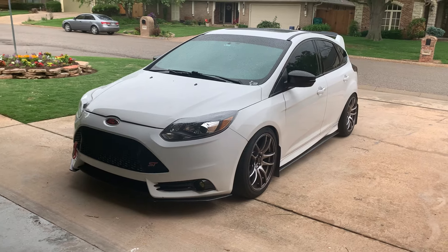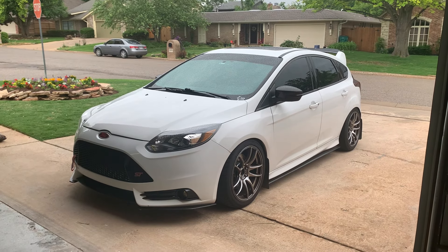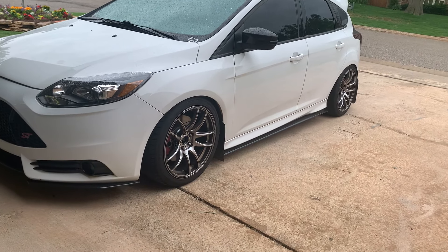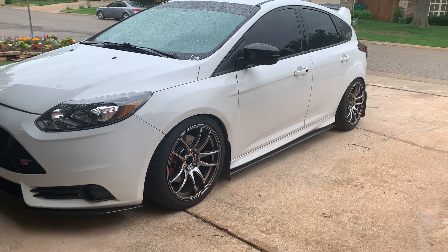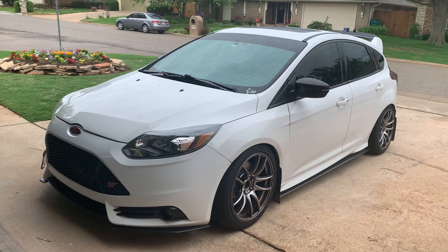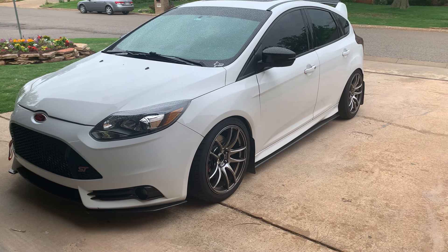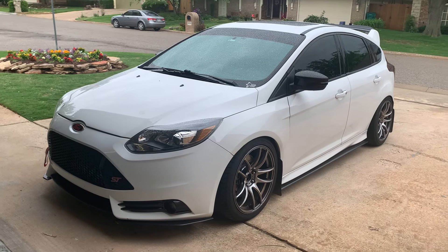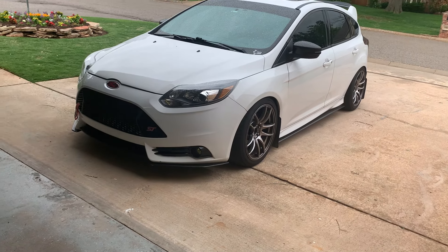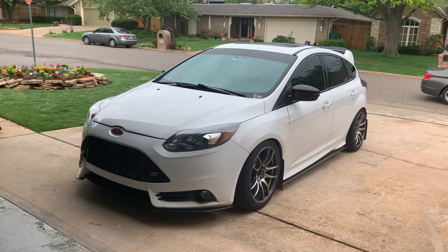Starting with the exterior — as you can tell it is lowered and it has Raceland Ultimo coilovers. I have it on Vorz TR4 wheels in hyper black, they're 18 by 8.5 plus 35 with 235/40/18 Achilles ATR Sport 2s on them. Those are the most recent thing I've done to it, and the Raceland coilovers aren't actually as bad as everyone says — I daily drive on them and they're fine.